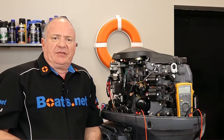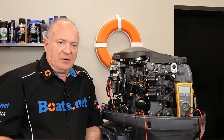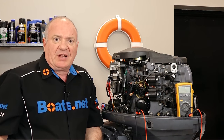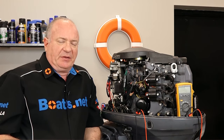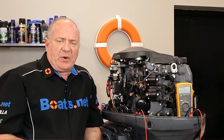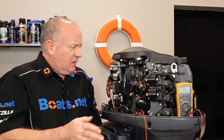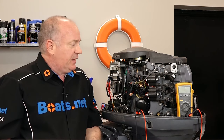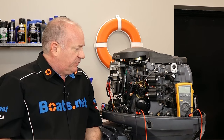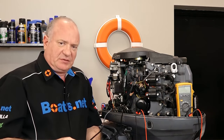Before we dive into this, what are some of the conditions that would make you think you need to replace or look at the regulator rectifier? First and foremost, your boat's not charging the battery as it should. Now before you dive into this, you should eliminate the easier possibilities first. Go ahead and look at your battery — make sure the wires aren't corroded, the terminals are clean and tight, and the battery has been tested and is in good operating order. Check your internal harnesses point to point to make sure there's no corrosion, breaks, or kinks in the line damaging the harness itself. Once you've eliminated all those possibilities, then we can take a peek on the inside.